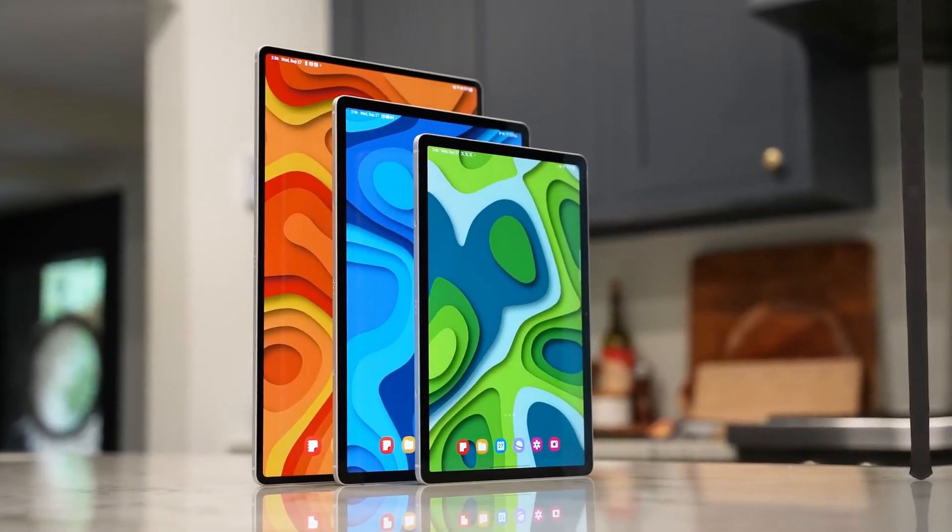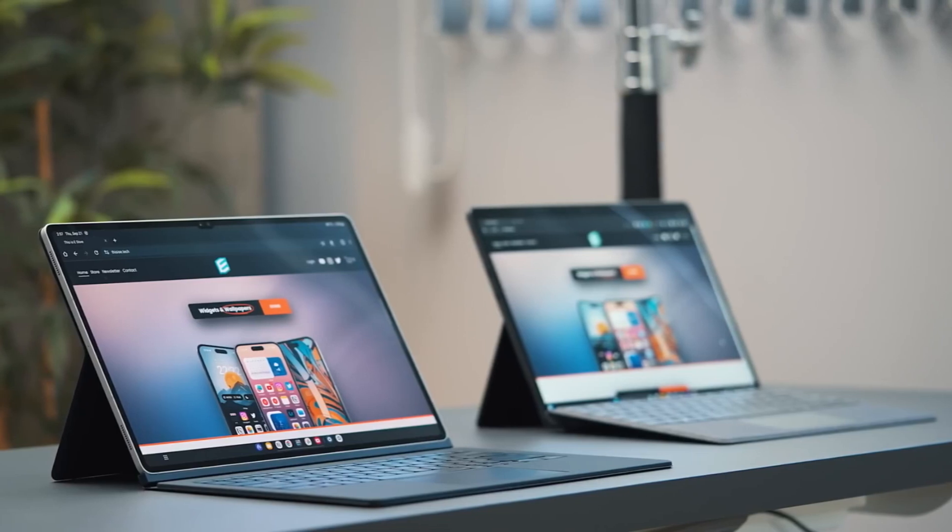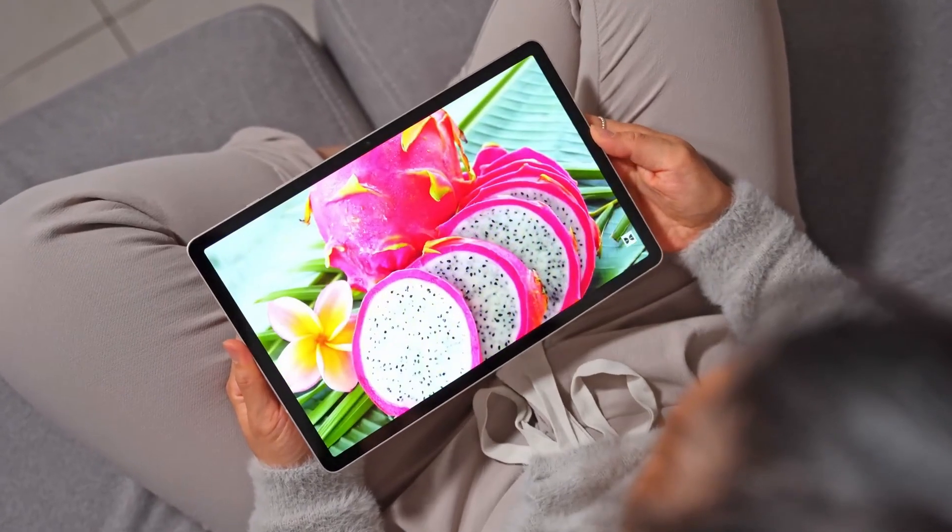Hello guys, I hope you are all doing great. We are back. Samsung is taking a bold step with the Galaxy Tab S10. According to the rumors that surfaced a few days ago,